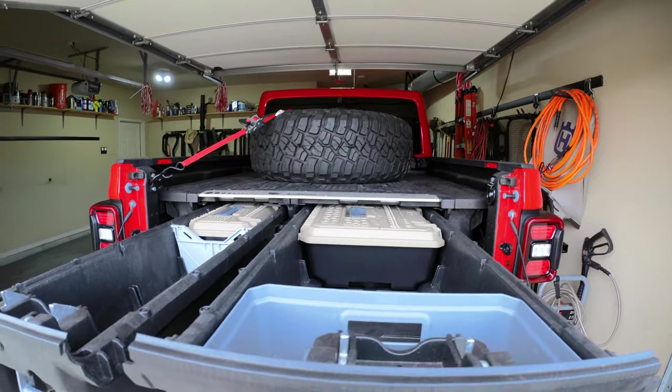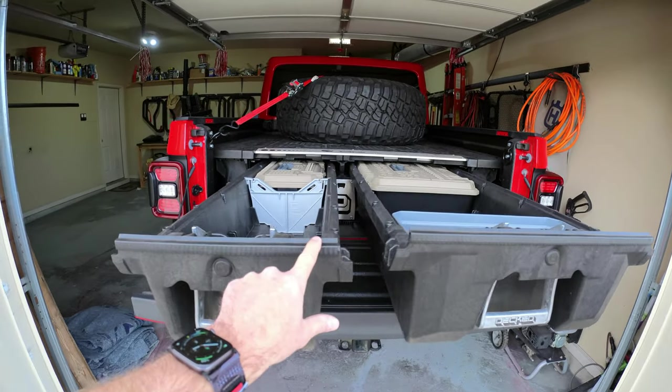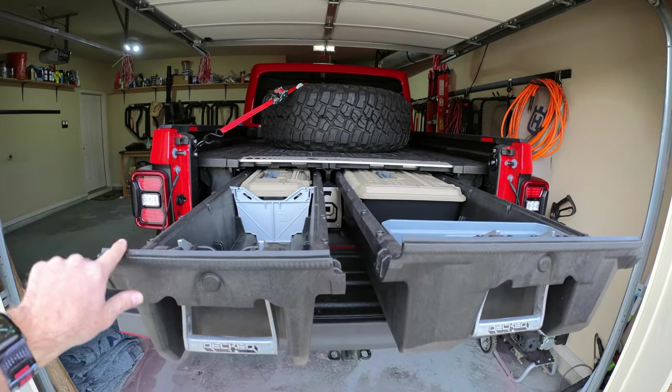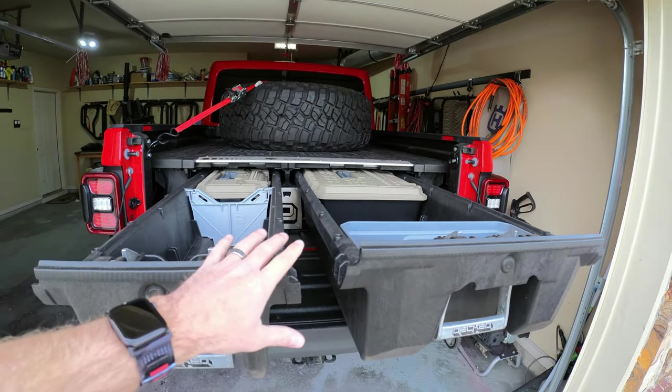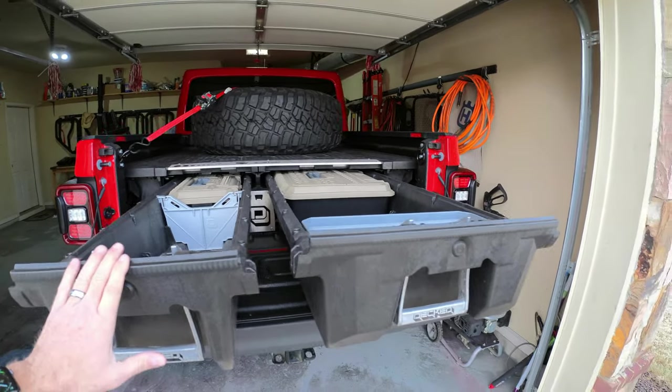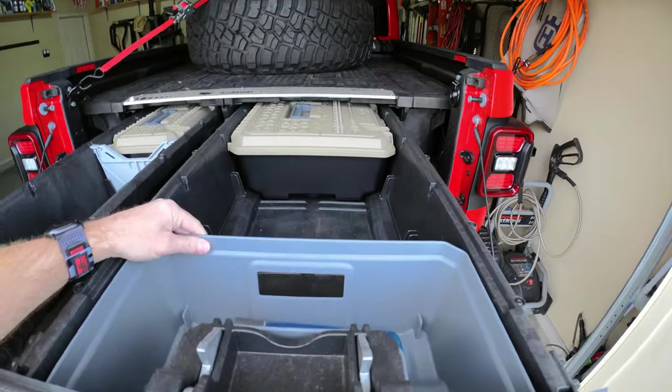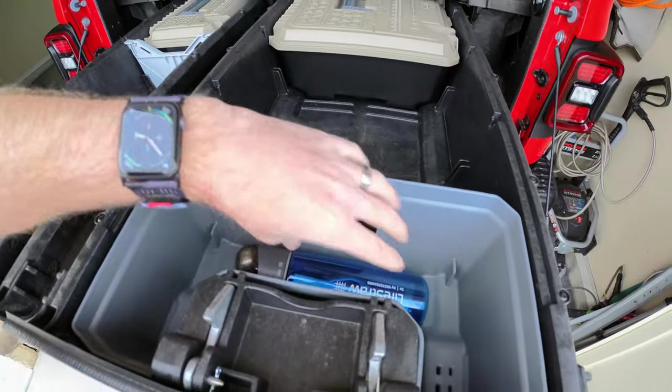Notice the weather stripping on the drawers — this is really nice for keeping all the weather, dust, rain, and water out. The drawers are essentially waterproof.